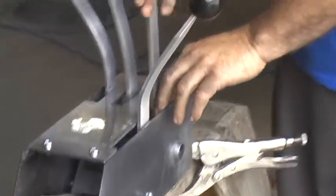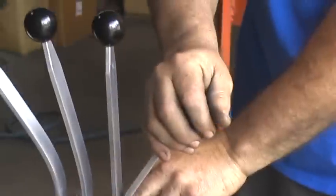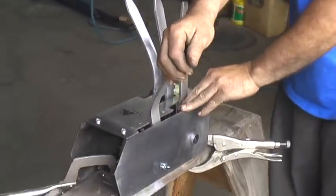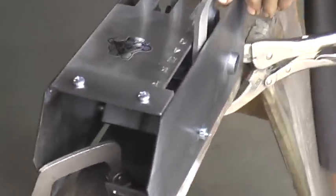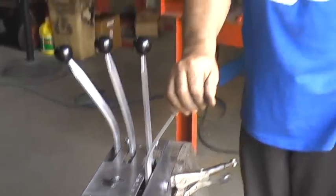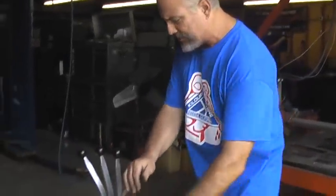This is your everyday handle right here. All the functions of Park, Reverse, Neutral, Drive. So here we are in Drive, and what you do is, if you want to start using all your Lightning Rods, pull it down.